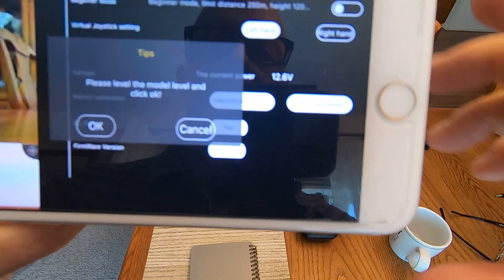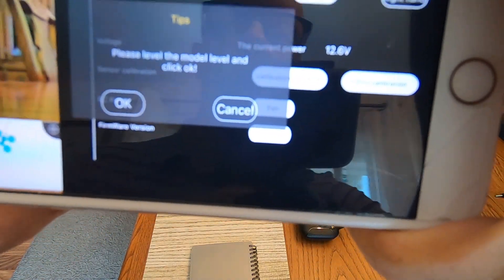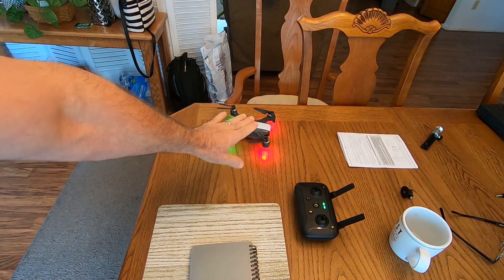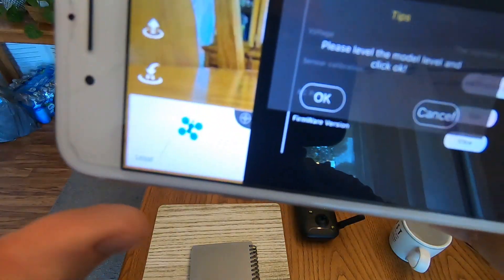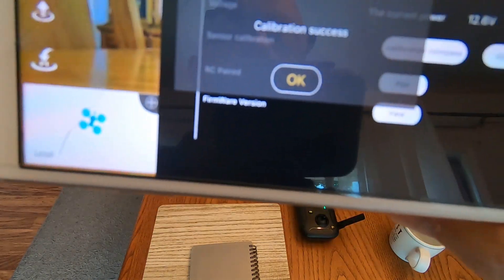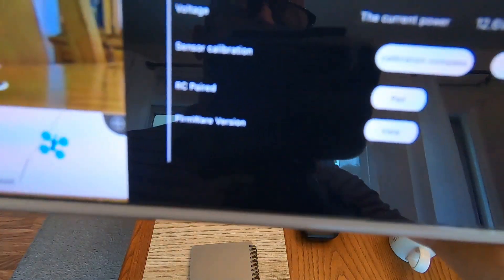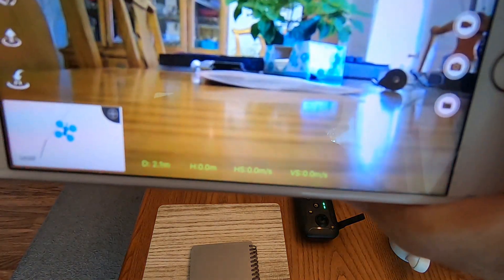All right. Now on the right-hand side you'll see Gyro Calibration — click that. The message says 'Please level the model' — model level, click OK — that means make sure the drone is sitting on a level surface, which it is. Go ahead and click OK. Boom — Calibration Success. Then you're done. That's all there is to the calibration.